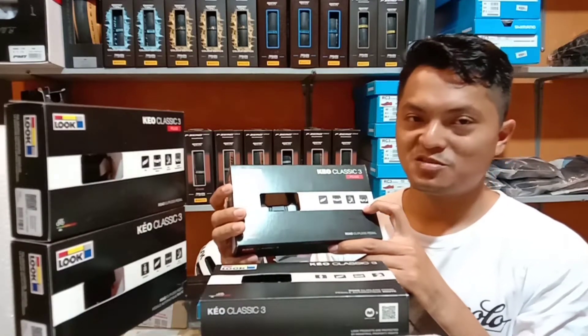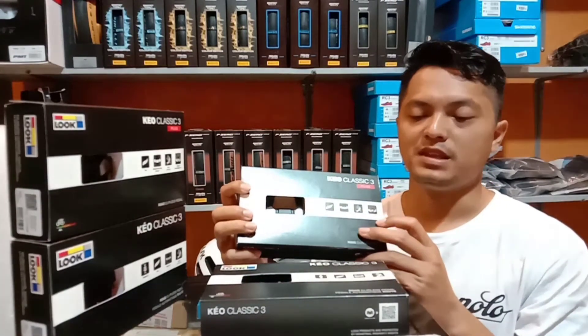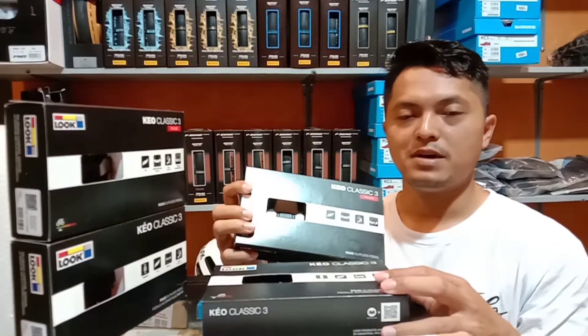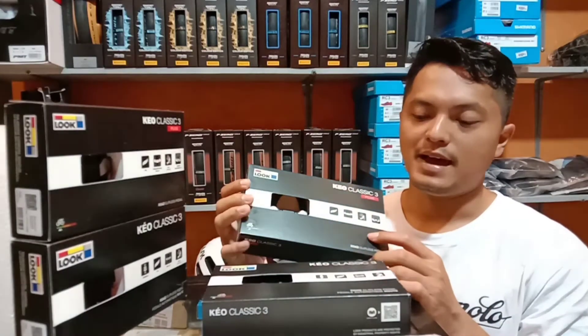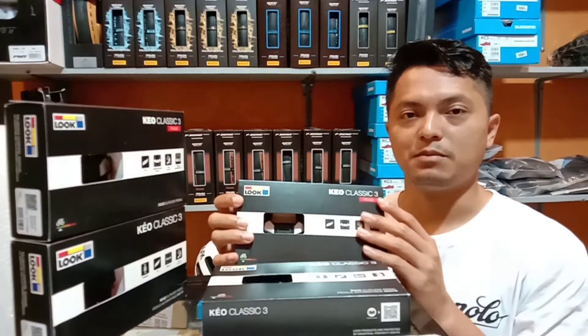Dan tension adjustment 8-12 Nm. Jadi perbedaannya adalah yang pertama stainless steel plate, dan yang kedua tension adjustment, teman-teman. Dari Lu Keo Classic 3 dan Lu Keo Classic 3 Plus. Itu dia perbedaannya.